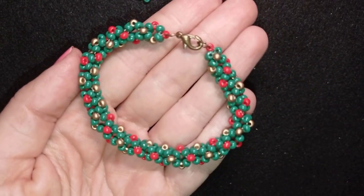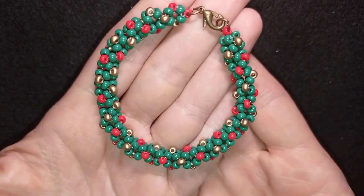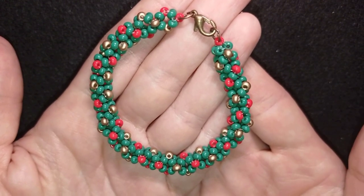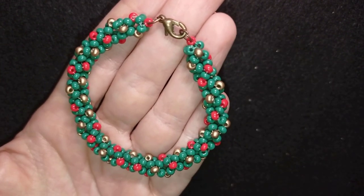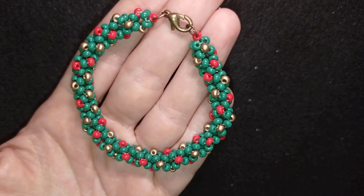This is the famous chenille stitch that you may see in other tutorials on the net as well, and I'm sure you're going to be able to make it by yourself. I also have a tutorial for matching earrings so you could check it out at the eye icon and down there in description as well.